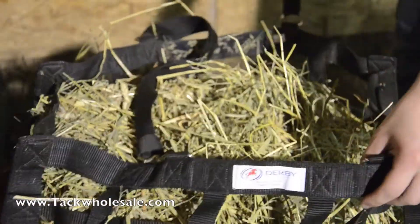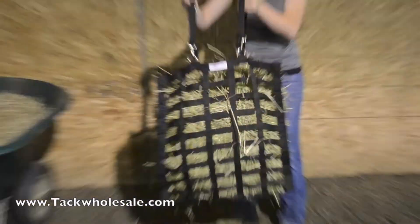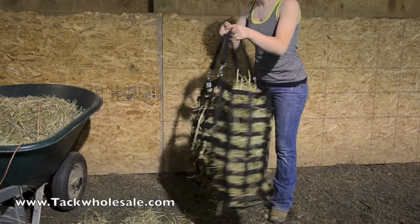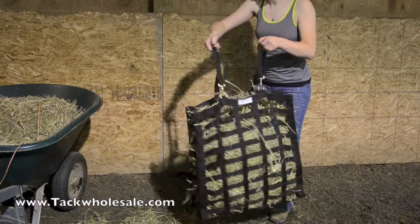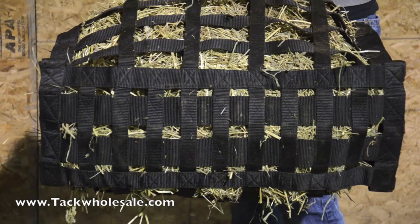All of the heavy duty snaps and straps on this bag are 100% replaceable, making maintenance simple and cost effective. This super strong hay bag is reinforced with 174 cross stitches.